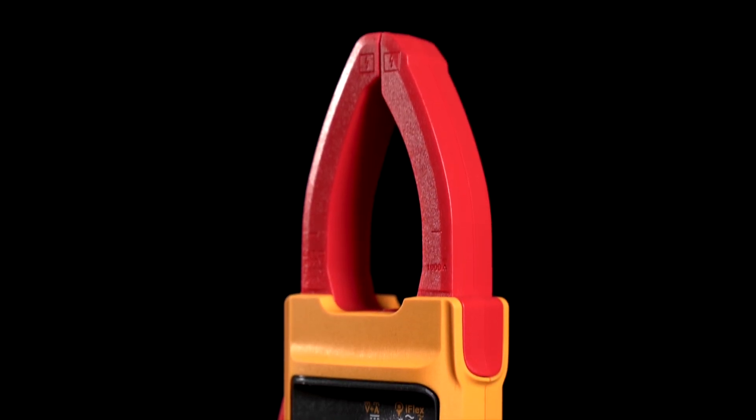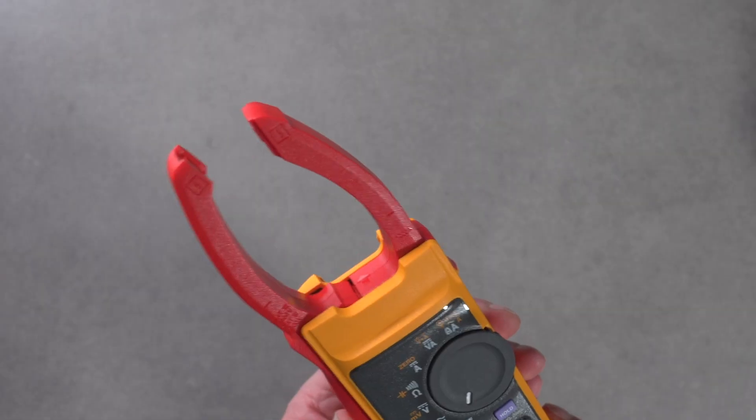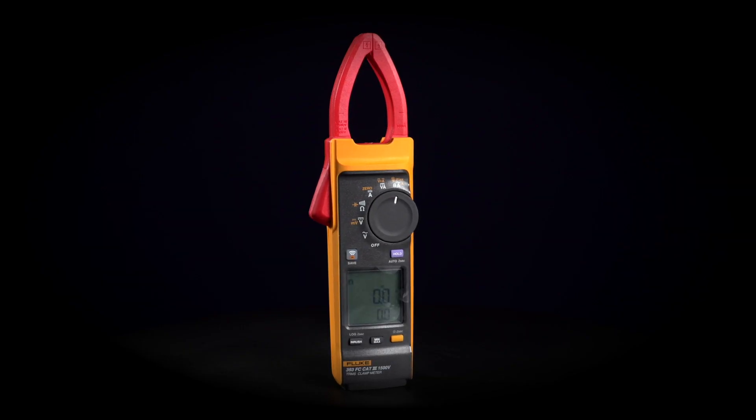With its innovative true RMS technology, the Fluke 393 FC delivers accurate readings even in complex electrical systems, ensuring precise measurements every time.